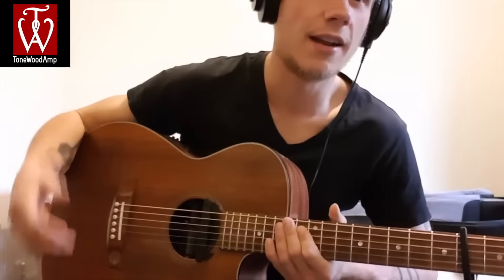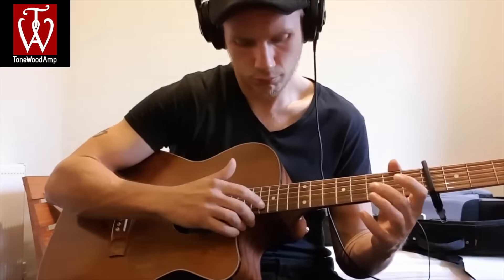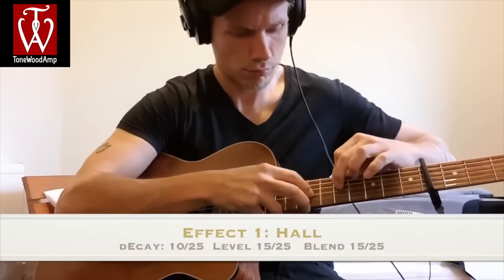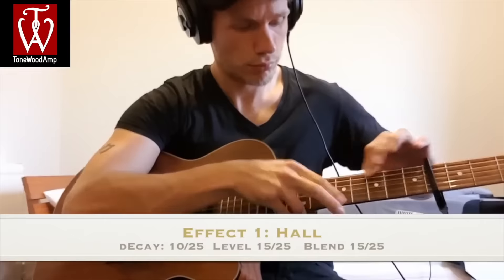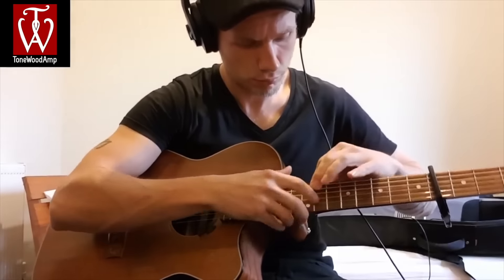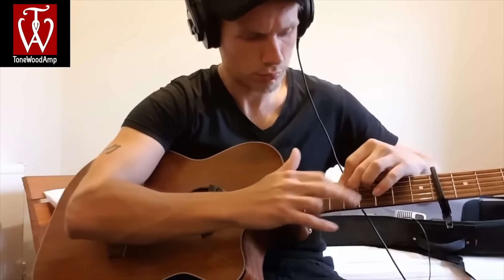The last effect I'm going to look at is a hall reverb.